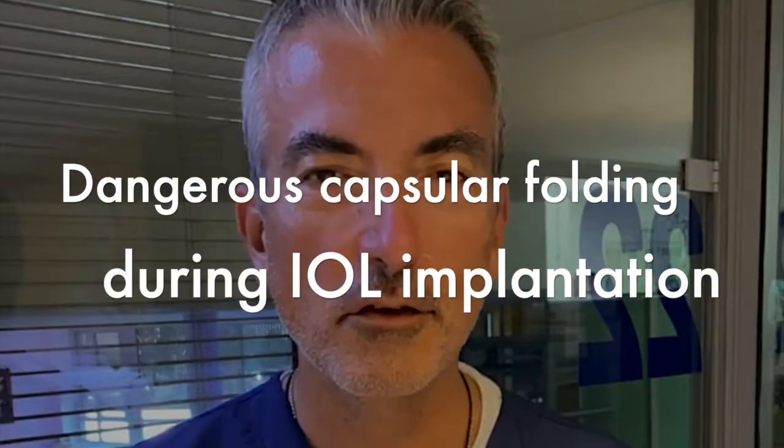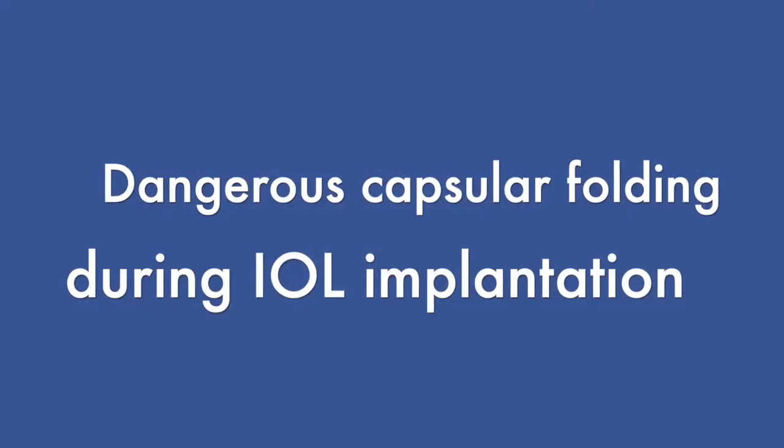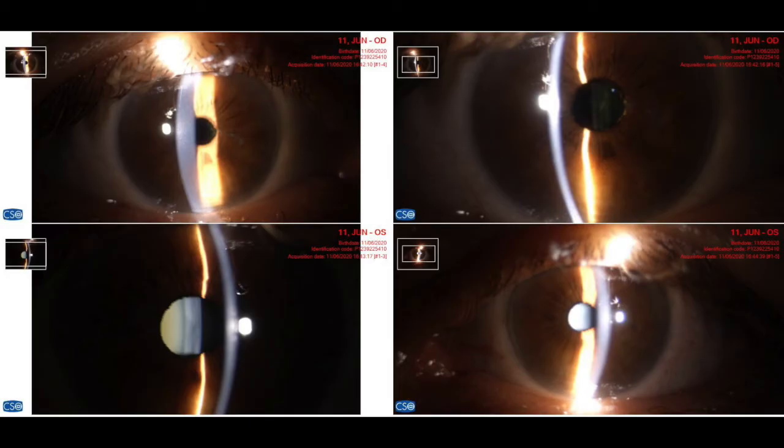Hello, this is John Kanellopoulos. I'd like to welcome you to our ambulatory surgery unit here in Athens, Greece, Laser Vision Institute. We'll go through this quite interesting case.